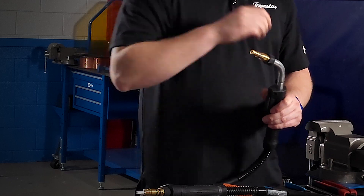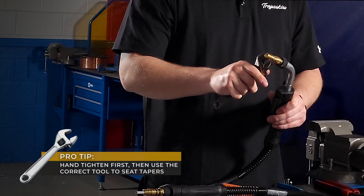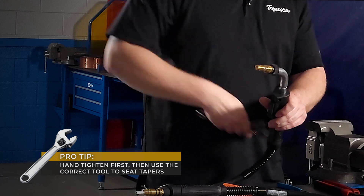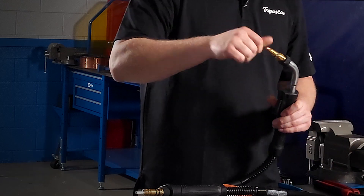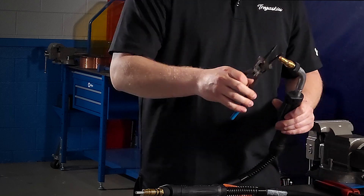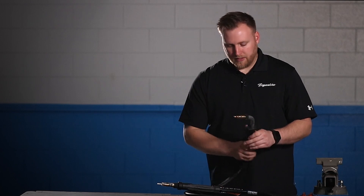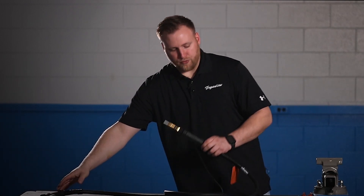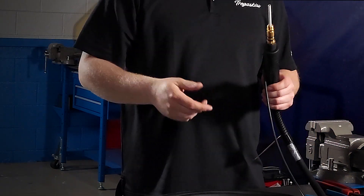When we put our diffuser on, it's going to align the liner because it's all machine fit — it aligns it and stops it from going in and out. That right there is a ton of benefit. I'm going to put the diffuser on and tighten it — just hand tight and then snug it. Then I'll do the same with the tip — hand tight and snug it — and put the nozzle on as well. So what we did was take that problem from the front of the torch and move it to the rear. We still have the problem at the back end of the torch.